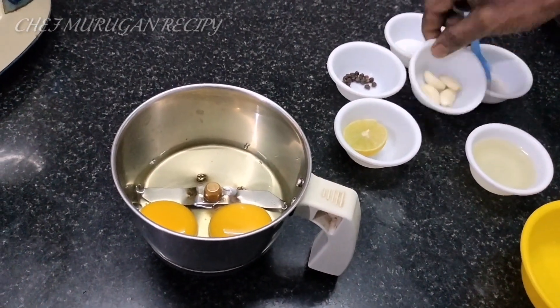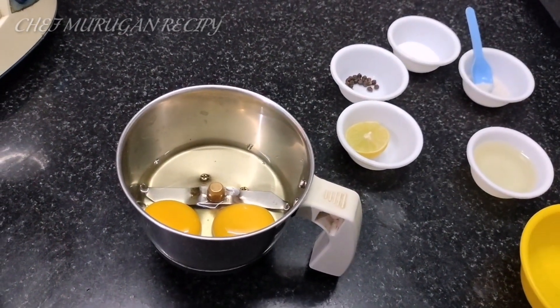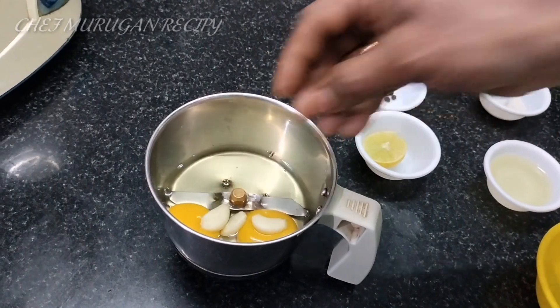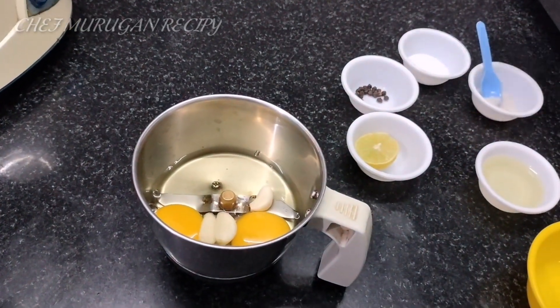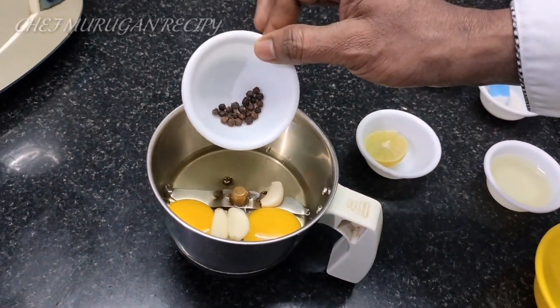If you want to cook it, you can add 3 pieces of garlic. You can add 4 pieces of flavor and 1 cup of garlic.